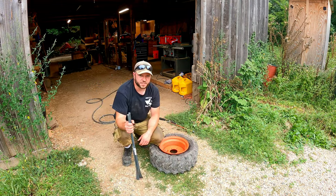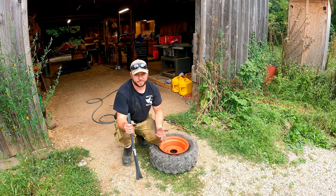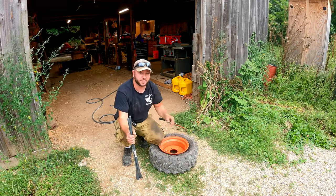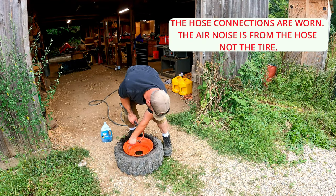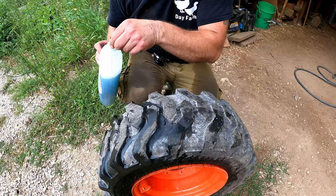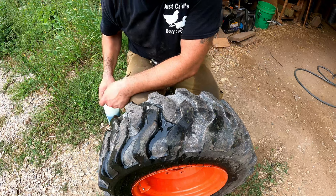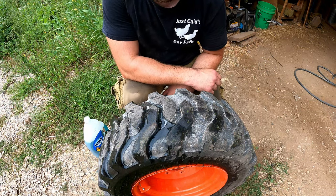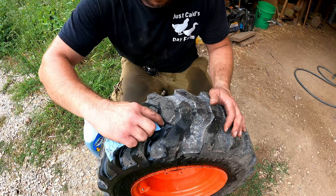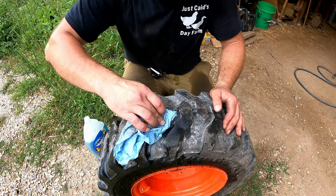That definitely wasn't the smoothest install but I got it on, and I'm sure with more practice I'll get pretty good at it. I haven't done this since I was about 17 years old so it's been a while. Let's see if we can get the beads to set and see if this thing holds air. And that is not looking good. I'm honestly not overly surprised — it is a pretty big gash. I didn't realize how big it was until I aired it back up; you can see it's a good size cut. So I think we're going to break it back down and throw a tube in it.